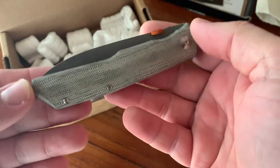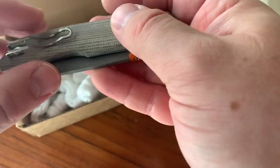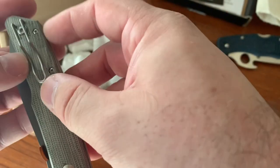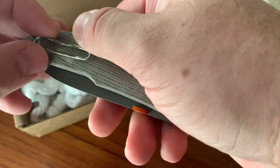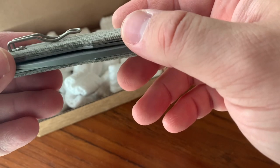There it is. There's a little tape on there to protect the little piece of plastic slid under the pocket clip to protect the micarta from getting scratched up in shipping. That's all that is.